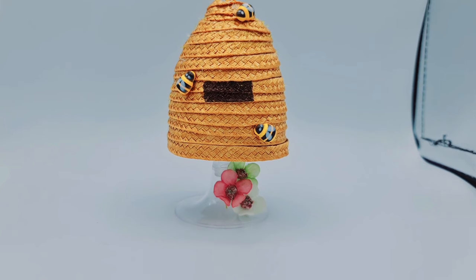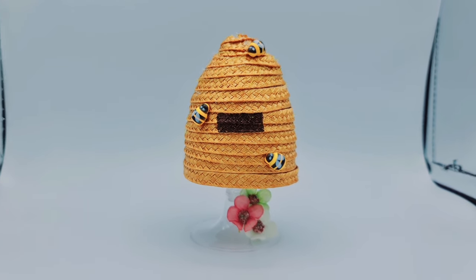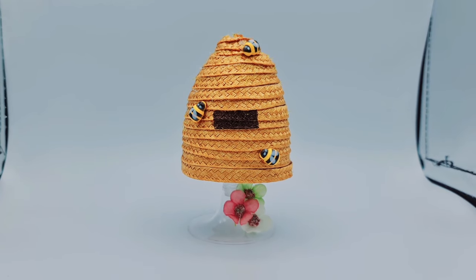Here's our final project from today. I really hope that you have enjoyed watching - please make sure you subscribe and I'll see you in the next video, bye!